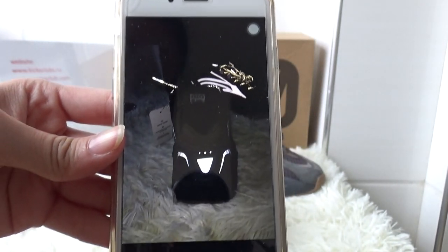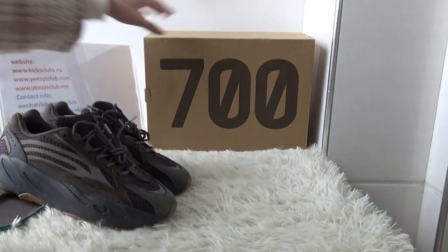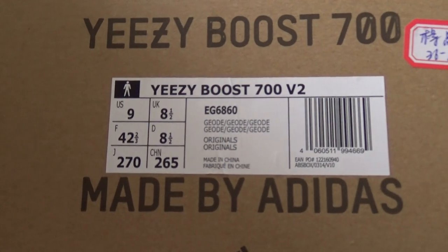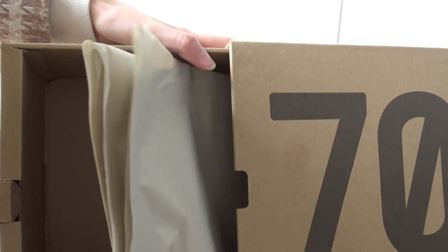This shoe is good quality. Next let's see the shoe box — it's a common shoe box with a shoe tag. Inside the shoe box you have got tissue paper.